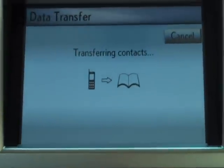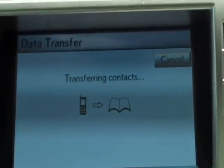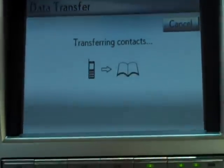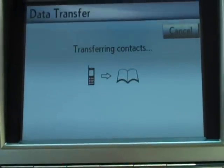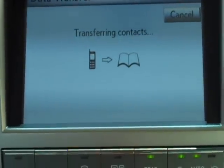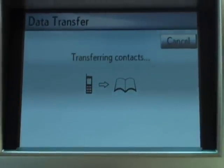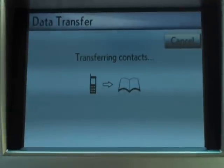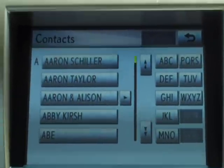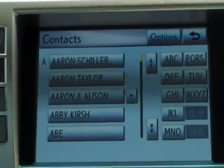All my contacts will be in the car, and at that point we're going to show you how to sync your iTunes wirelessly to the car so you can play music wirelessly from your iPhone. There we go — my contacts are on the screen.